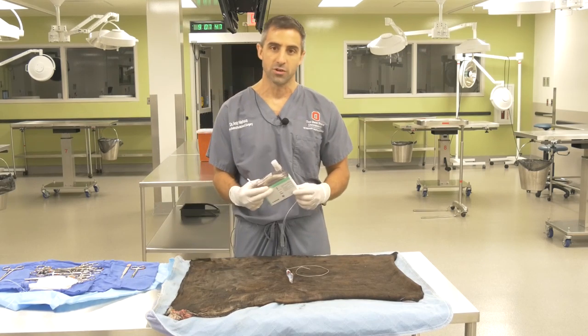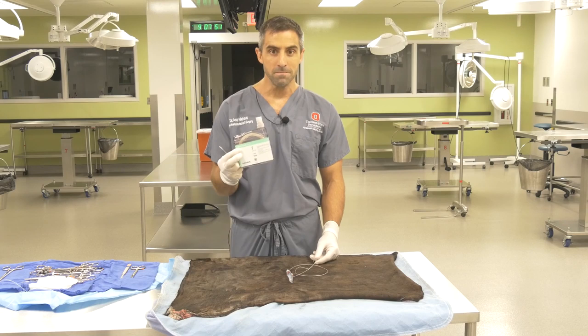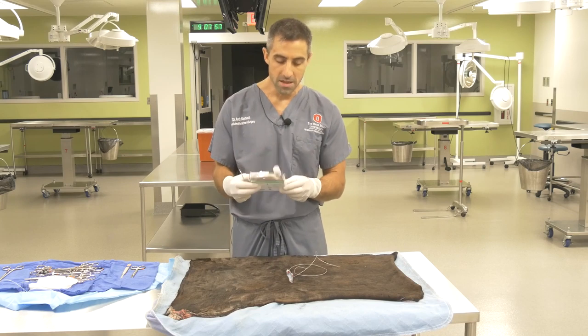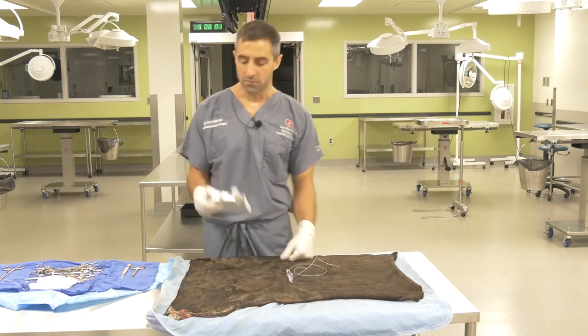Very commonly in suturing bovine skin, at least here at OSU, we use Bronimid. One of the nice things about Bronimid is it comes on a reel, so it's fairly inexpensive and we can custom make whatever length of suture we want.